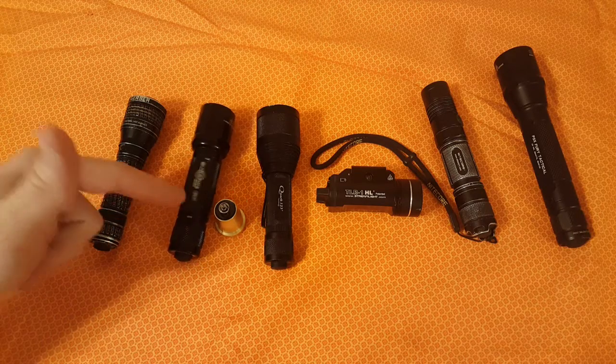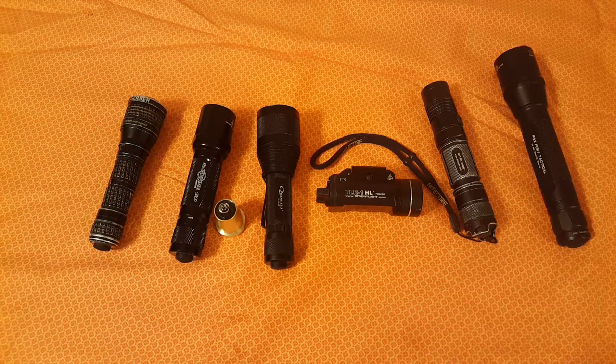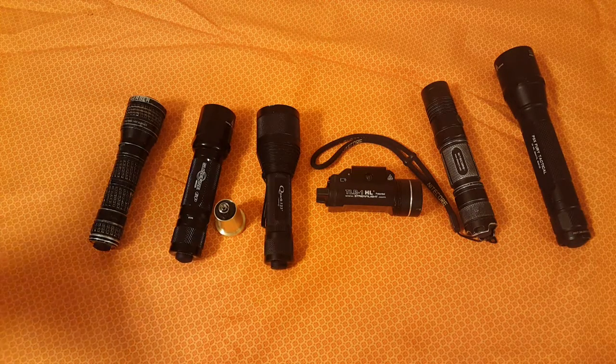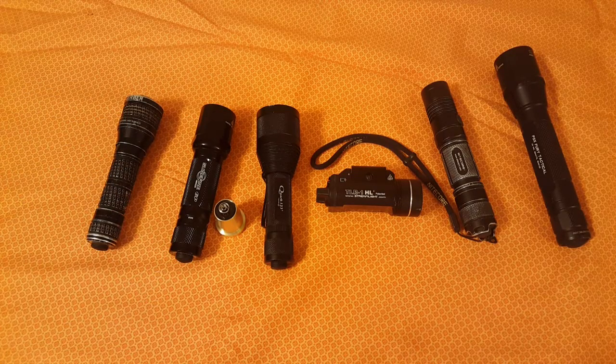The 6PX Tactical costs $95 from SureFire. I spent about $48 total with shipping — the Malkoff M61 is $39.95 and it's still on sale right now. Since I got the flashlight for free, I saved myself some money. To be clear, I'm not telling you to go buy an old 6P and upgrade it — this video is more for someone who already has one laying around that they don't use because it's outdated.